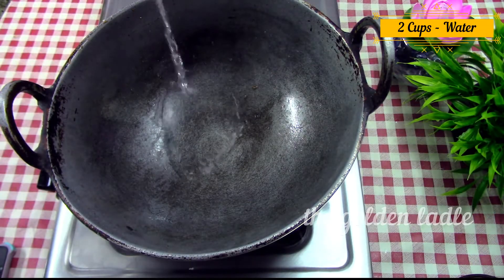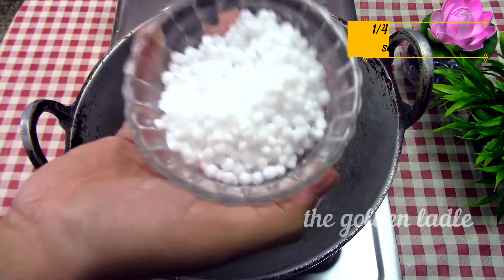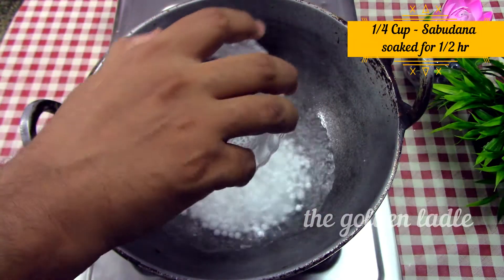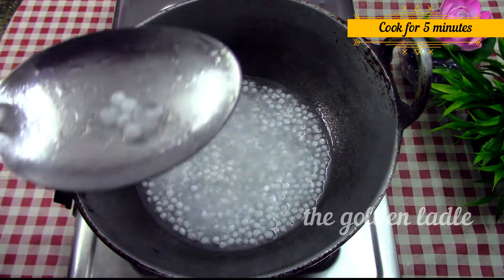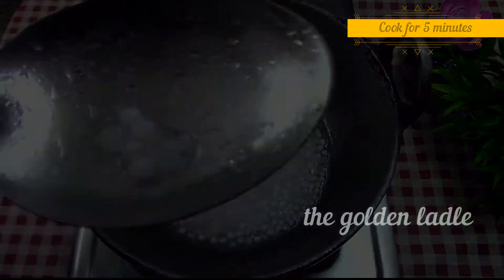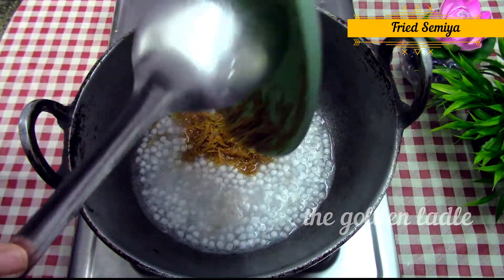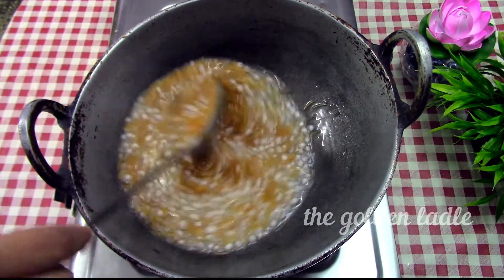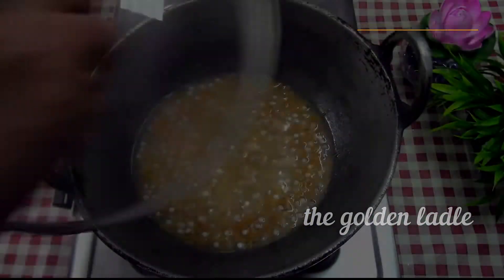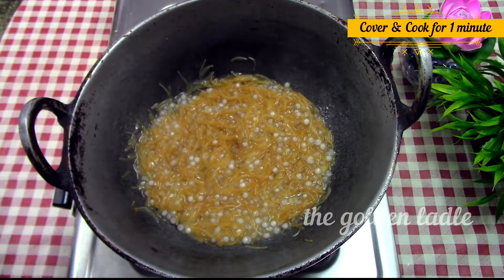Now add two cups of water and let it come to a boil. Add one-fourth cup of soaked sabudana and cook till the sabudana turns transparent and soft. Now add the fried semia, mix, cover and cook for one minute till the semia becomes soft.